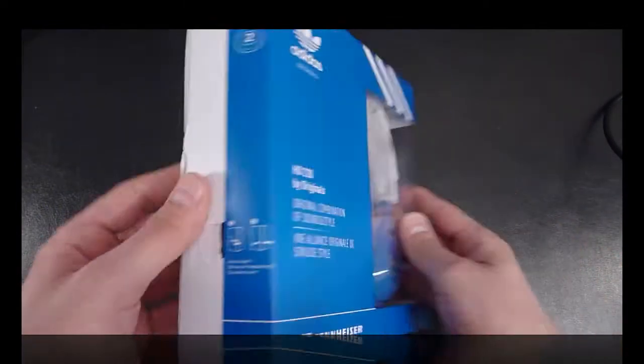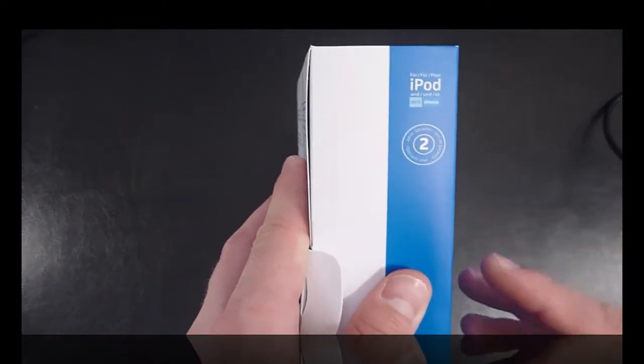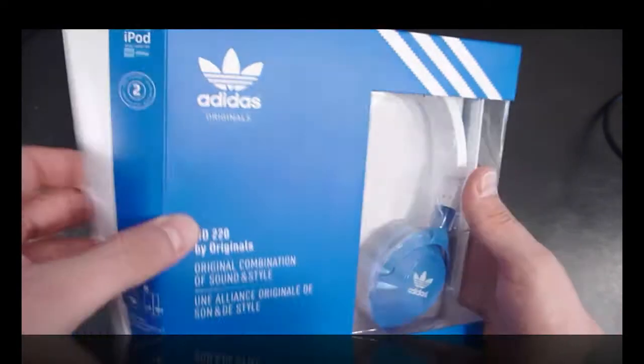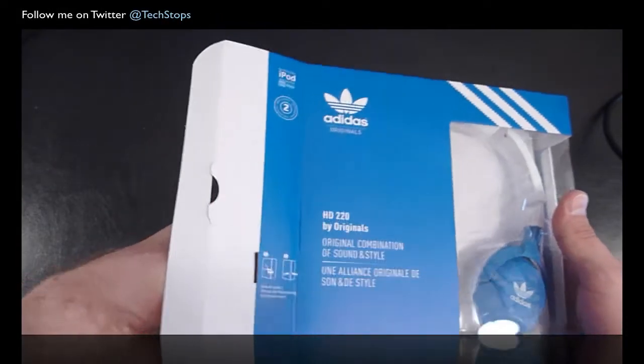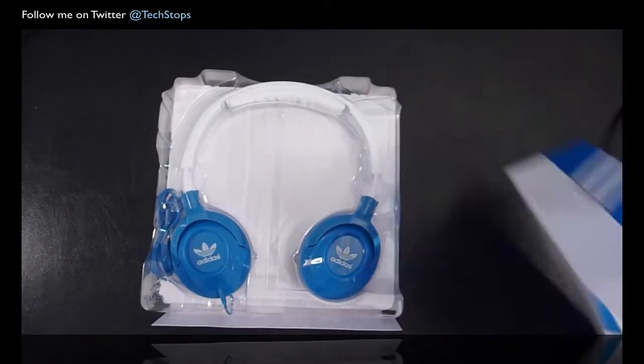Opening it up — they also come with a 2 year warranty which is fantastic, and it notes compatibility with iPods and other MP3 devices including the iPhone. Opening this one up and pulling it out, there's nothing else in the box.